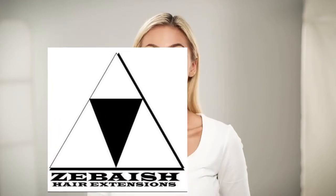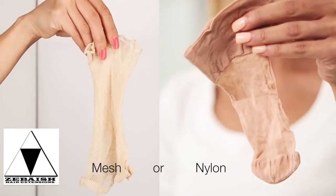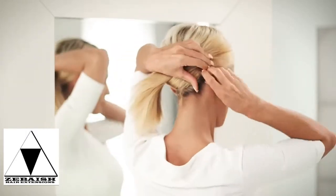Putting on a wig is easy. All you'll need are bobby pins, a wig cap, and a hair tricks comb. First, you'll want to make sure that your hair is as smooth as possible. Because my hair is longer, I like to use bobby pins.